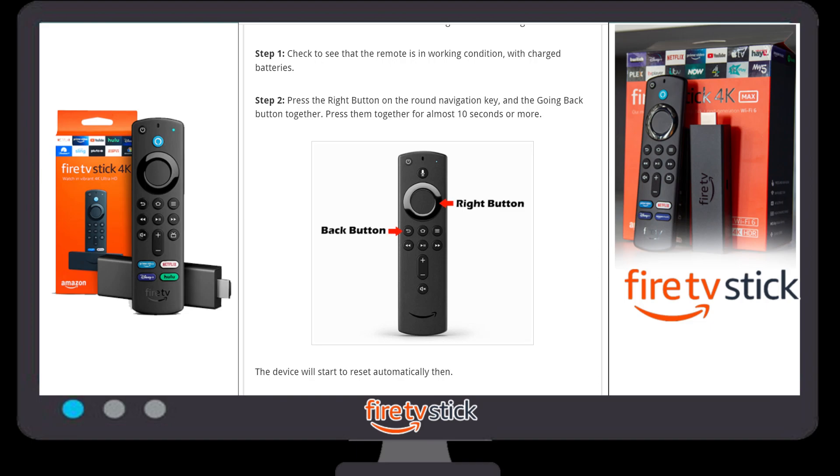Here is one more method. By using this method you can easily reset your Fire Stick device using only the remote. First of all, you need to check that your remote is working and make sure your batteries are charged. You need to click on the remote's right navigation button.